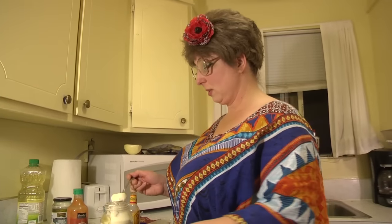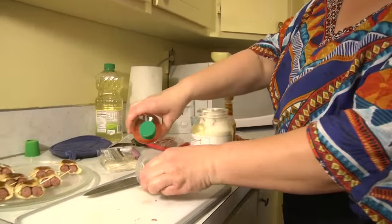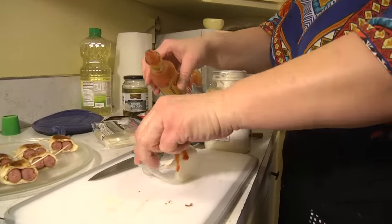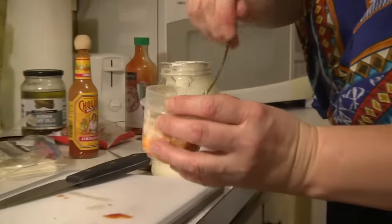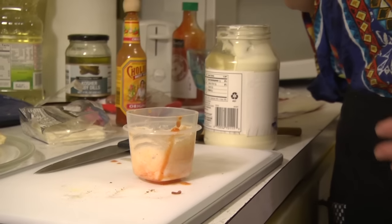I'm going to make some dip for my little smoky weenie wraps. A little bit of mayonnaise, I'm going to use some sriracha sauce. Sriracha's got a little bit of a sweet flavor, so I want to spice it up a little bit more with some Cholula. Then just mix it together. Dipping into a barbecue sauce or a spicy mayonnaise sauce is just going to make these even more perfect.